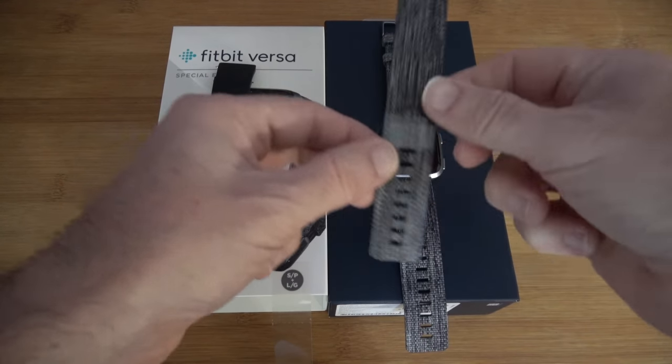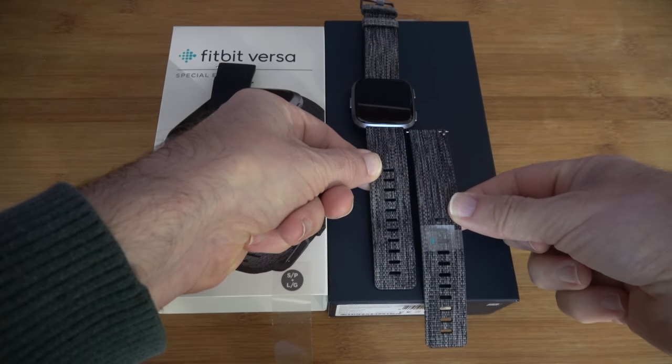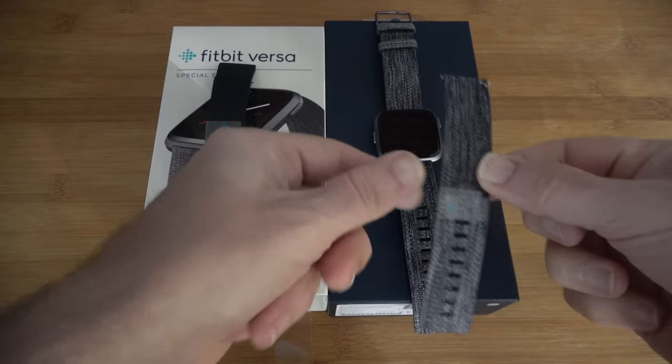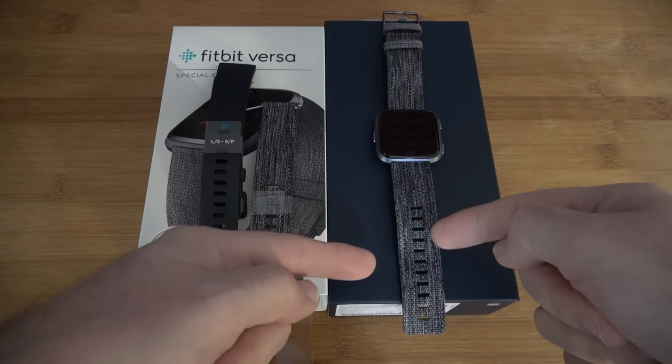It comes in both large and small sizes — the large one is quite a bit longer. I purchased this because I thought I would really like the cloth strap.